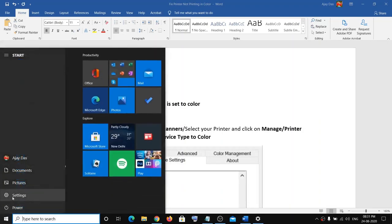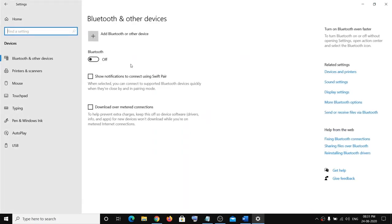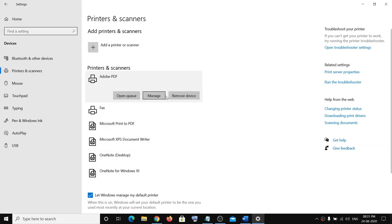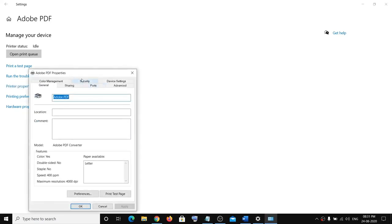The next step is to go to Settings, then click on Devices, then click on Printers and Scanners. Now select your printer from the list — you will see your printer here, so select it.